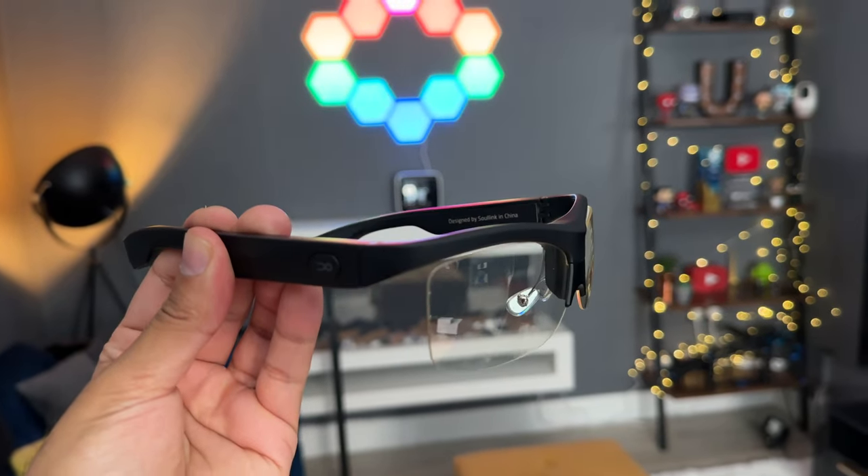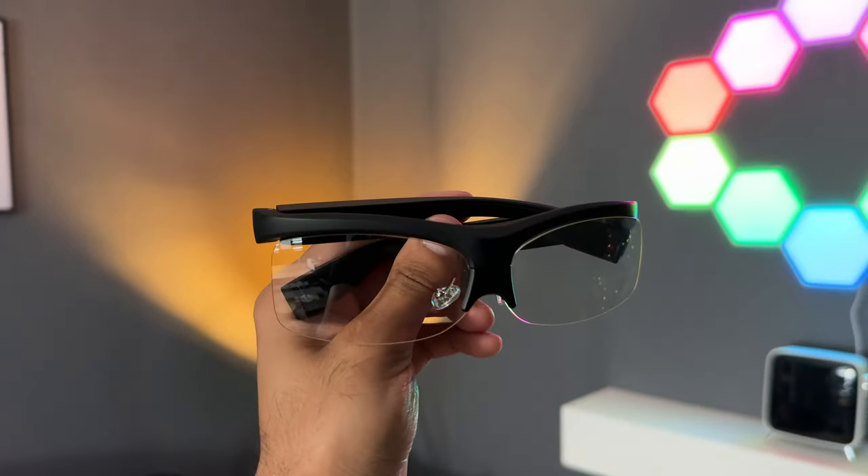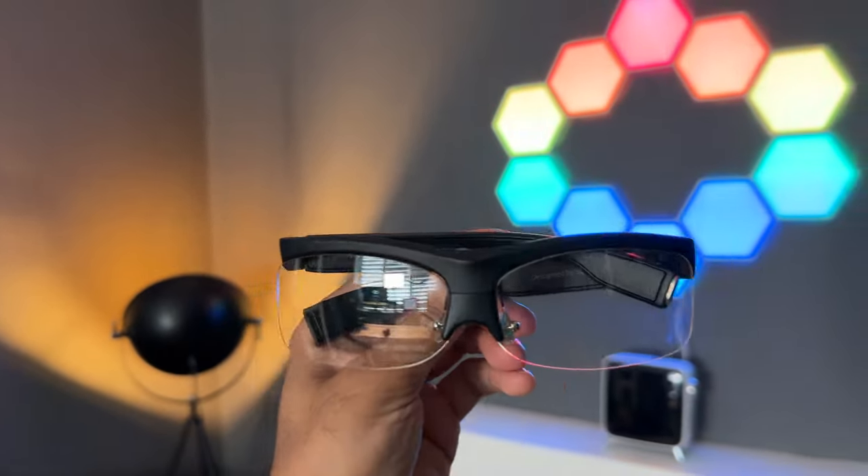I'm super impressed with how fluid and responsive this is. The fact that I don't need anything else other than Bluetooth, going into accessibility options, and setting it inside a game — no additional dongle needed, no messing about with lots of settings. It's kind of out-of-the-box plug and play, and that's one of the things I really like about this.